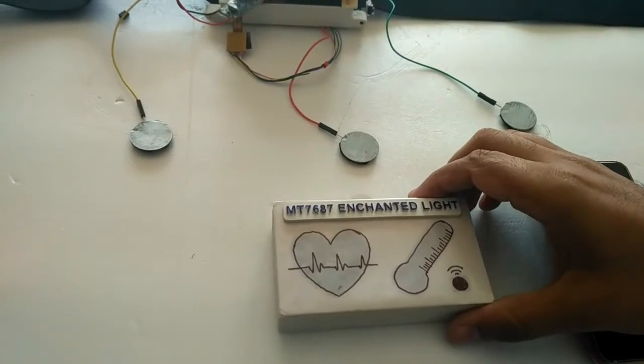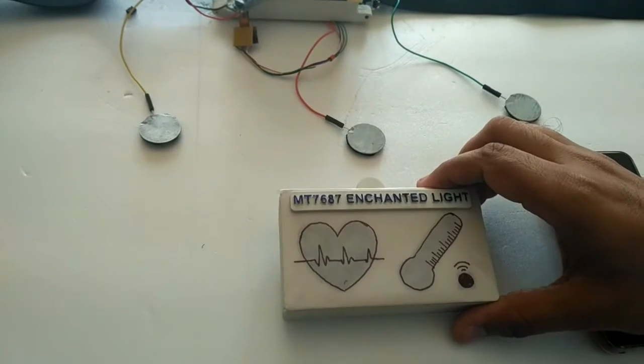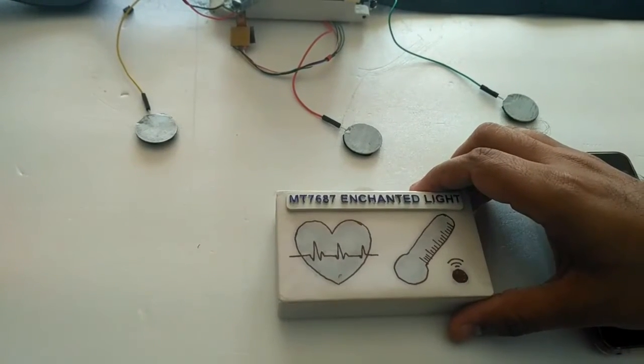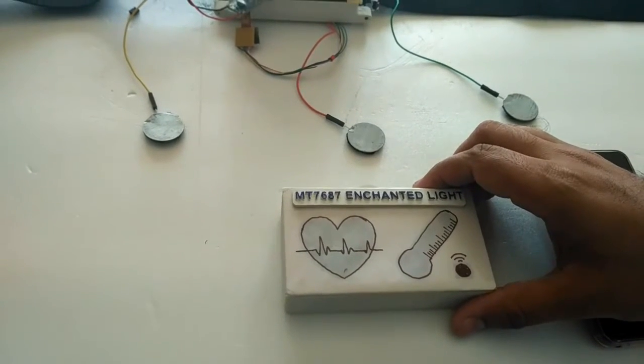So to solve this problem, we have put a small step with this project to make the communication between IoT devices and the user very intuitive, without using a single word, graph, or data.